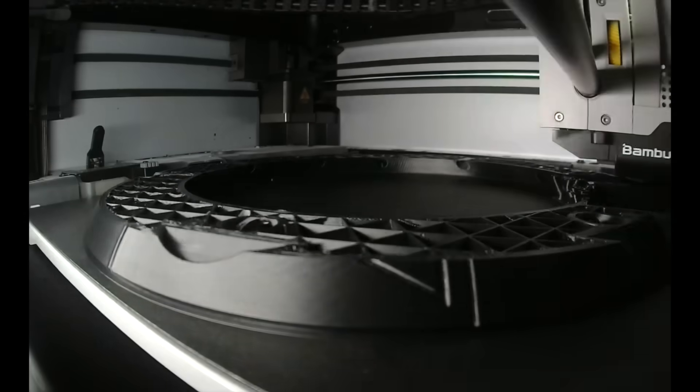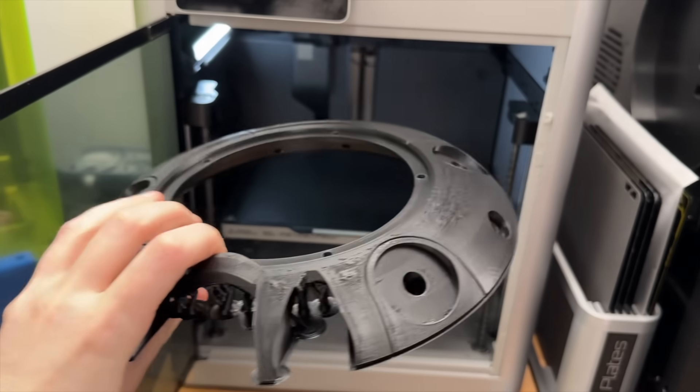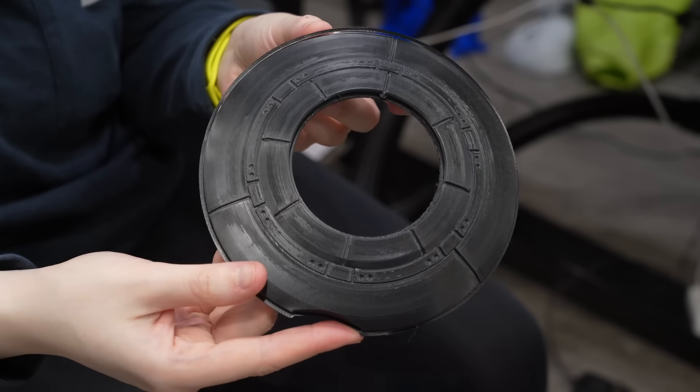As usual, I used ABS for my parts thanks to its post-processing benefits, which you will see firsthand in a bit. These pieces were all turning out great and before I knew it, I had an entire droid printed and ready for the next step.